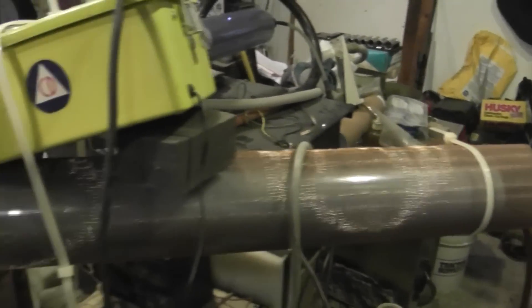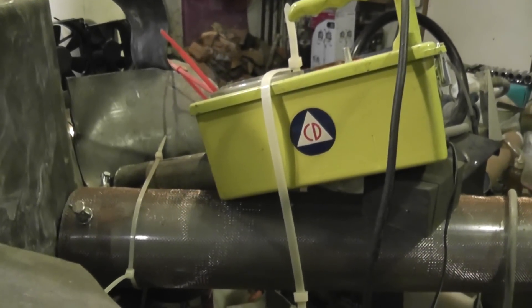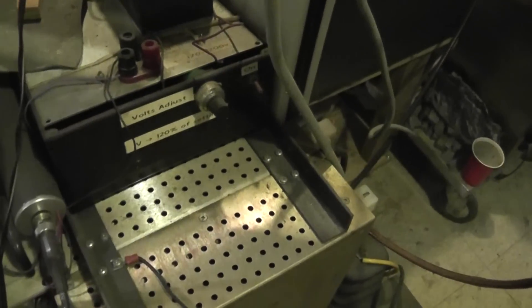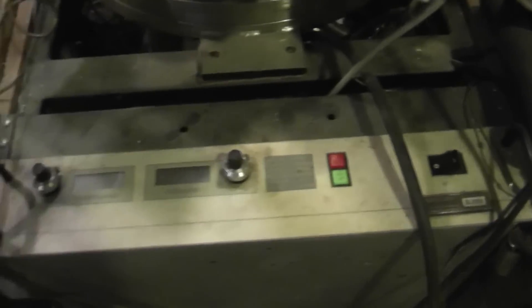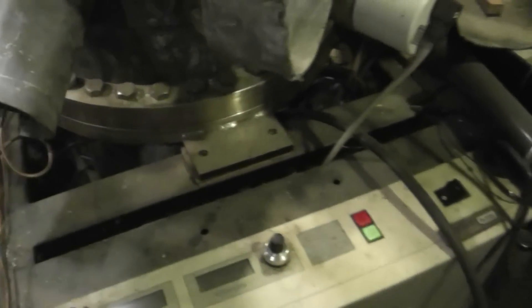This other guy here is the shielded feed-through for our secondary ion grid. And here's a couple of Spellman power supplies, one of which is for the ion source. Here's the big baby — a couple of kilowatts at up to 50 kilovolts. That's our main power.